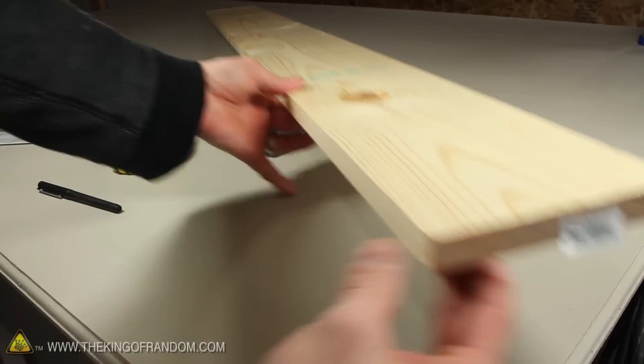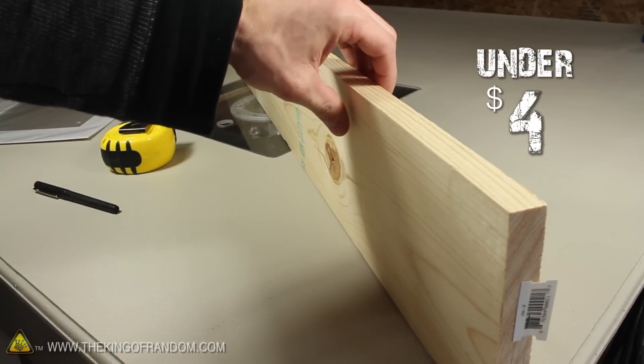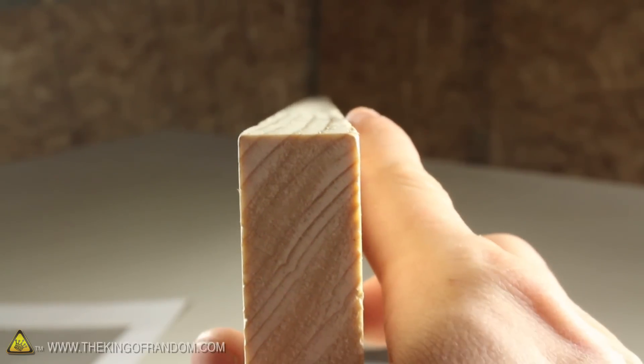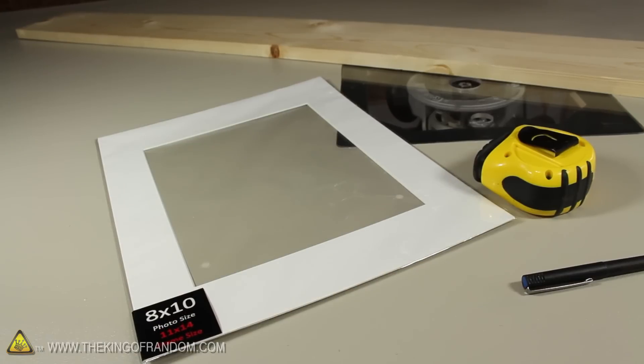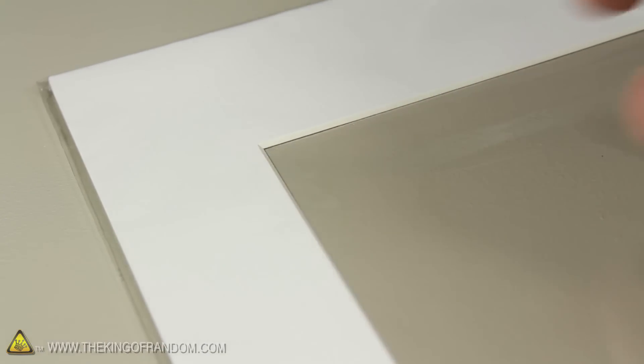Let's start this project with a 6-foot length of common board from the hardware store for under $4. It's important the board is completely straight, and you can check for any warping by peering straight down the top. I'll also try bordering the picture with a pre-cut matting from the hobby store, because the inner edges are beveled, which should help give the picture a nicer finish.